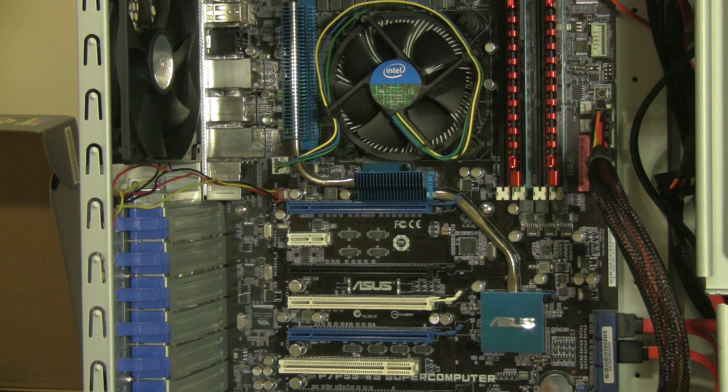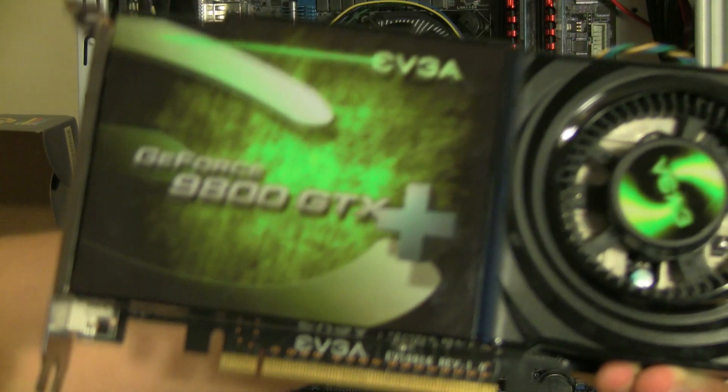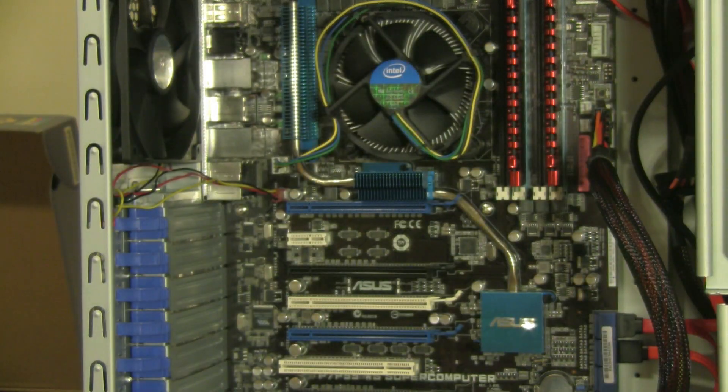Hey everyone, in this video I'm going to show you how you can install a graphics card inside of your tool-less case. The graphics card I'm going to be installing is the NVIDIA GeForce 9800 GTX Plus, the motherboard is the ASUS P7 P55, and the case is a Cooler Master CM690.